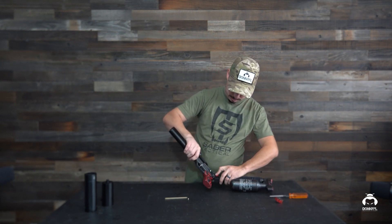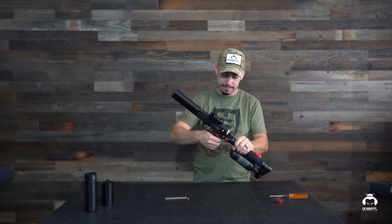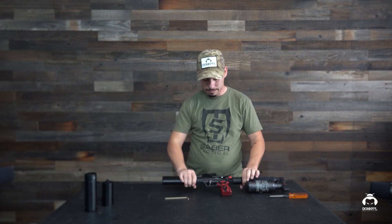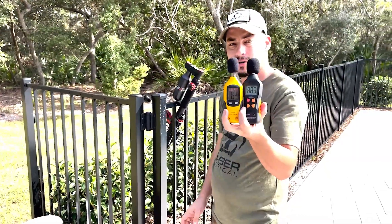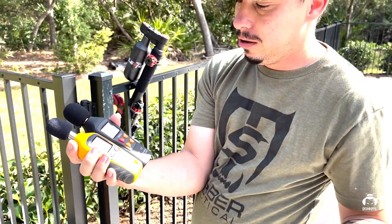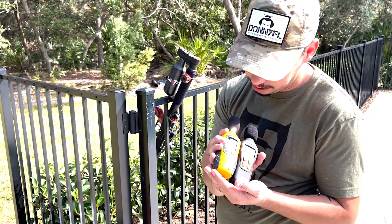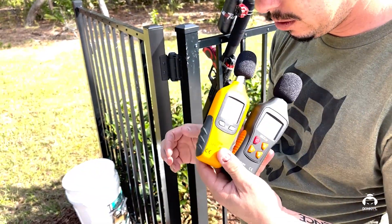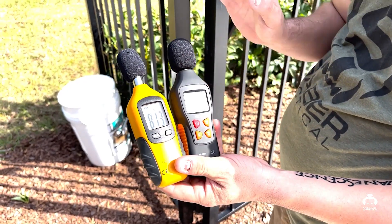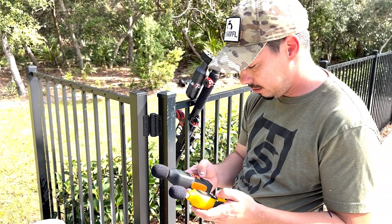Still on safe — get the magazine back on. We're all set. Let's go do some shooting. Today we got two sound meters so we can check the differences and get a little more accuracy. They seem to be a little bit different from each other — this one is about 10 decibels higher than the other. We'll reset these and do a couple of test shots and see what happens.